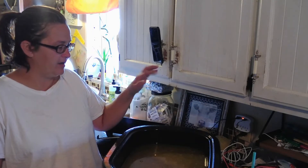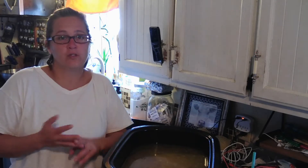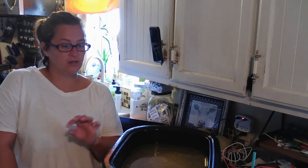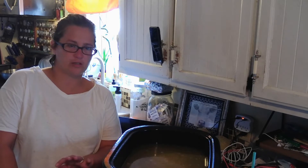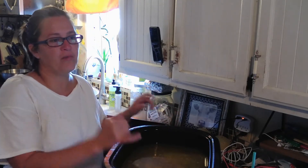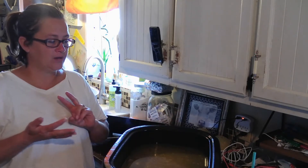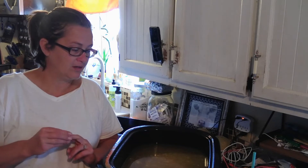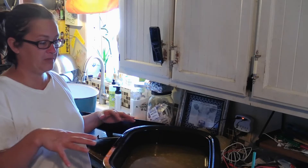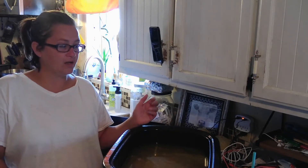I went through my freezer because we are fixing to get our pigs and our cow in the freezer — I need to make as much room as possible. So I took, I think, eight packages of backbones, pig feet, and neck bones. Popped them in here overnight and set them on the roast.